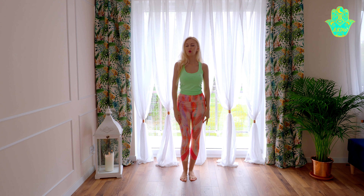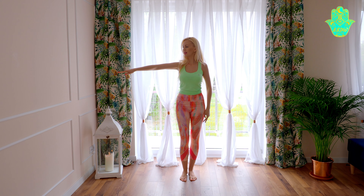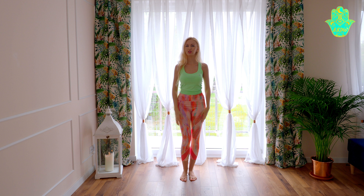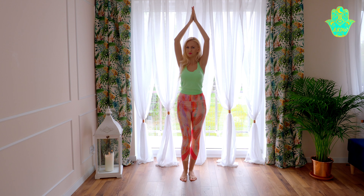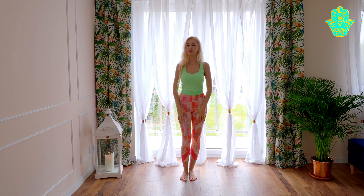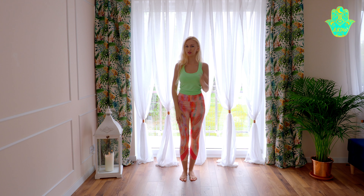We're going to do circles with our shoulders to the back, and we're going to do only two circles — one, two. And then we have accents with our hands to the side, to the side, and above the head in fifth position. So here we have: shoulder, shoulder, hand, hand, hands together.